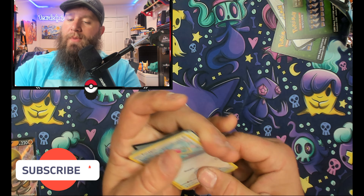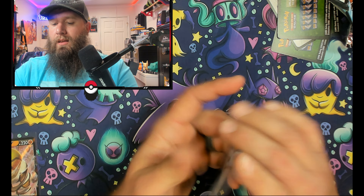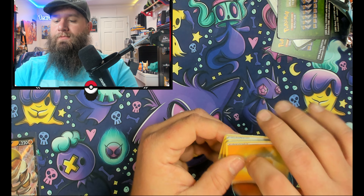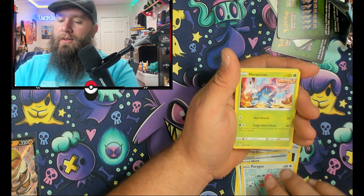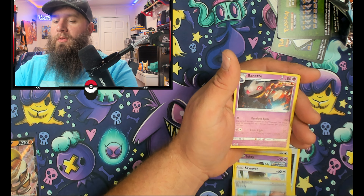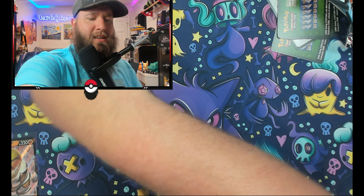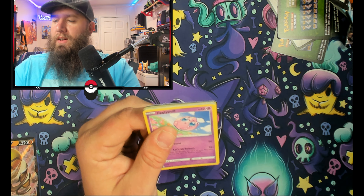I have opened up a booster box of this on the channel guys — if you want to check that video out, it's pretty cool. Last Chilling Reign pack: lightning energy, Jubilife Village, Weeding Gloves, Echoing Horn, Porygon, Heracross, Sobble, Inkay, Squawkabilly, Brawly — non-holographic rare. So out of all those Chilling Reign packs, we have a Sandaconda V. Moving along to Fusion Strike.